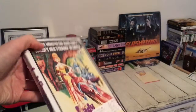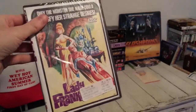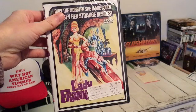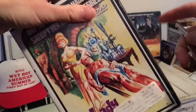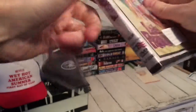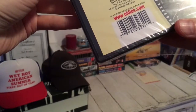I got the Frankenstein eight-pack earlier this year, unboxed that, and then live-tweeted all eight of the original Universal Frankenstein movies. I picked this up for just four bucks — you can't go wrong there. Lady Frankenstein — it's a Hammer film if I'm not mistaken, starring Joseph Cotton.